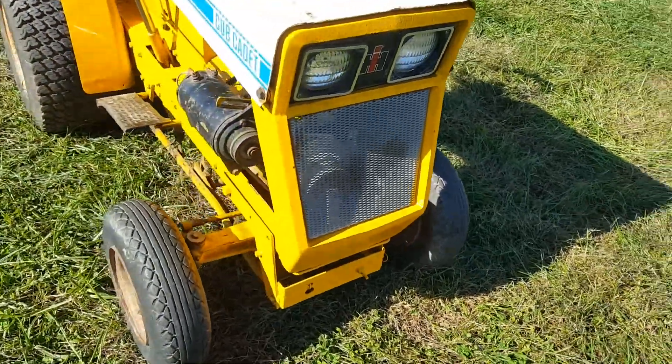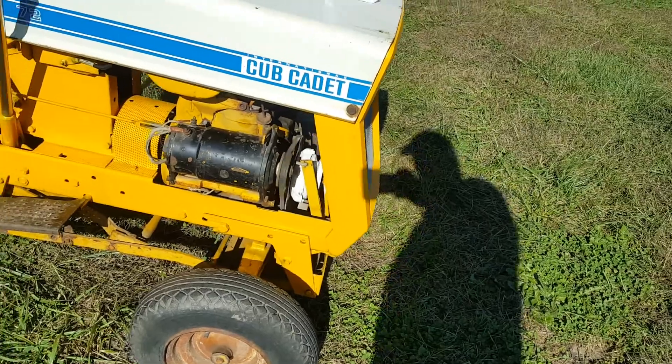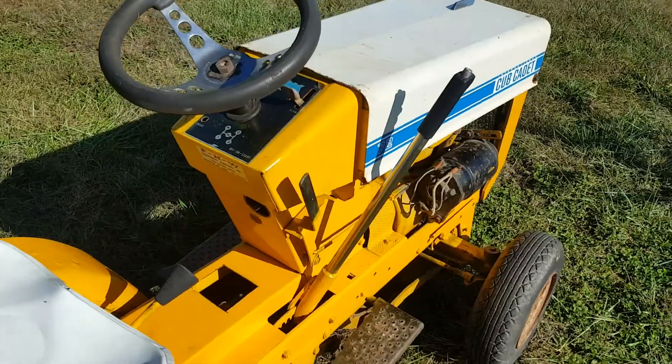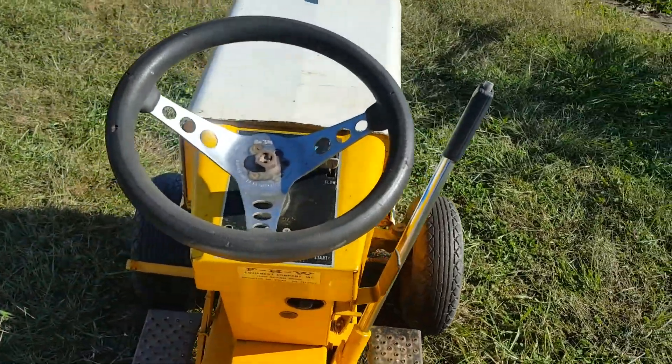The PTO is all there and everything works. I'm going to get that wheel replaced.